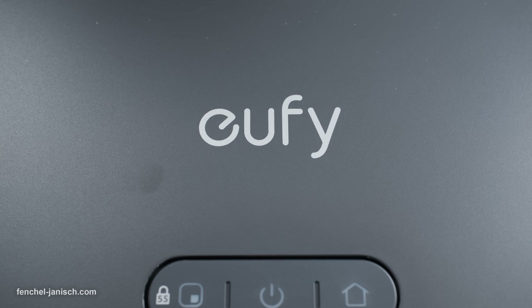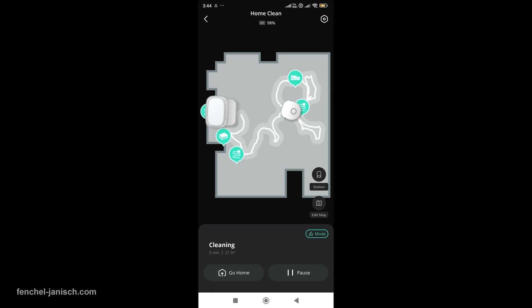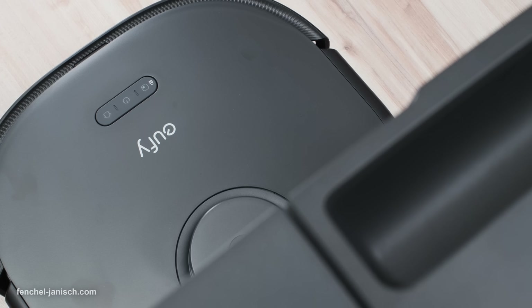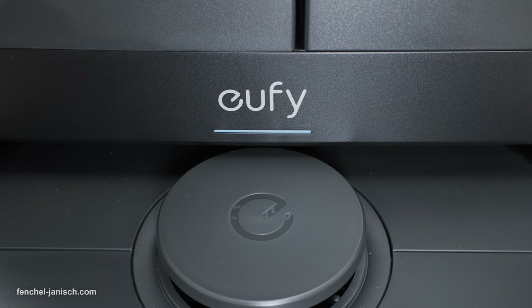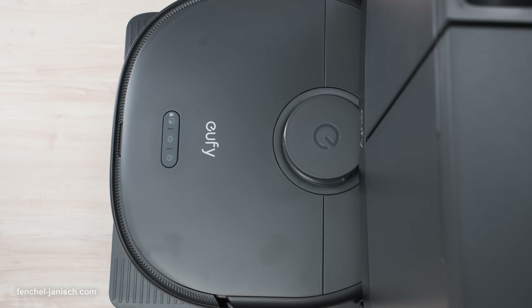The Eufy X10 Pro Omni also offers app and voice control for a truly effortless experience. With the Eufy Clean app, you can schedule and start cleaning tasks, create a map of your home and office, use the manual operating mode, or use Amazon Alexa and Google Assistant for convenient voice commands. The X10 Pro Omni is a powerhouse of cleaning capabilities, designed to make your life easier with its smart features and robust performance.